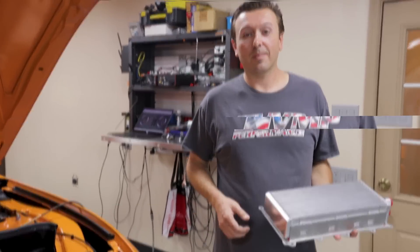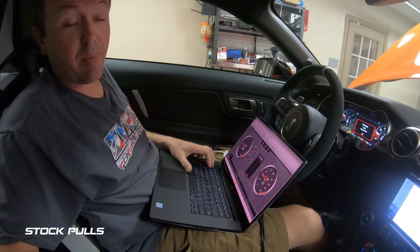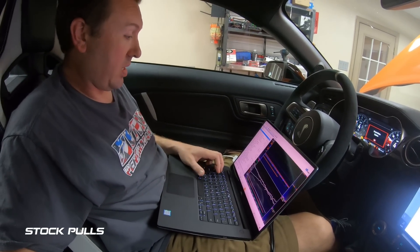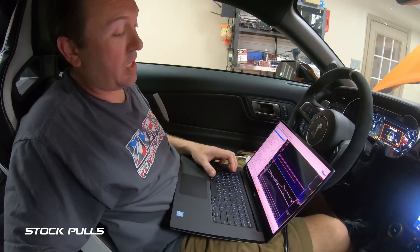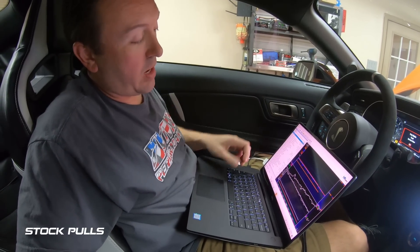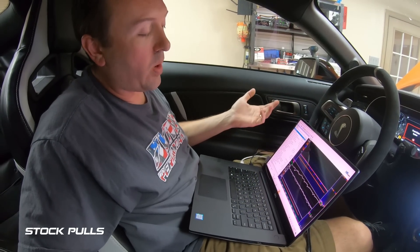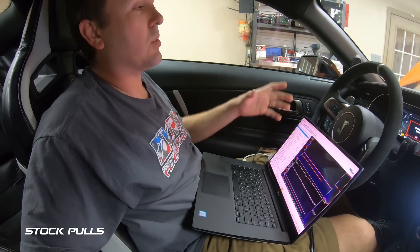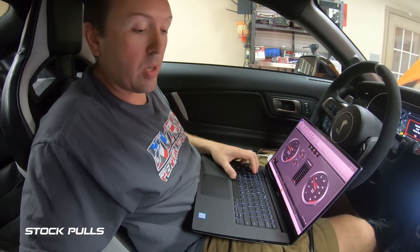Our test procedure for evaluating the stock intercooler is going to be three back-to-back pulls in fourth gear. Our engine cooling temperature has stabilized at 200 degrees Fahrenheit. Our intake air temps are starting around 108 after the intercooler core — and actually about 108 at the air filter too — because the engine bay is open and there's no airflow over the car. That's a pretty normal situation on the dyno.